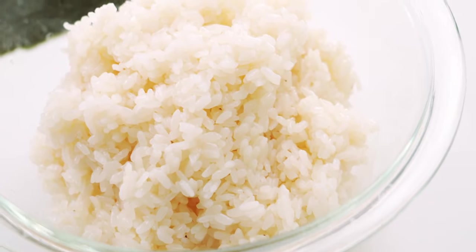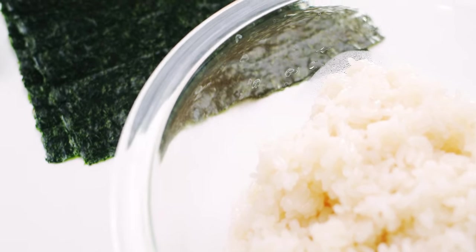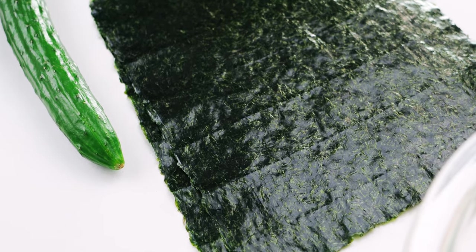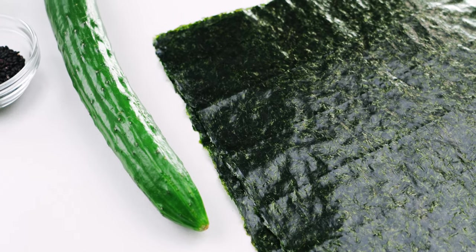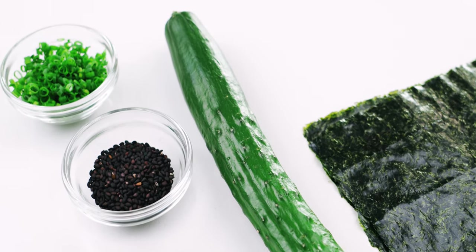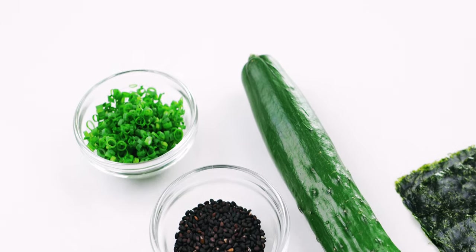For the rolls I've prepared a batch of my sushi rice — if you need a recipe, hit the link in the description below. I also have a few full sheets of nori, a small cucumber, black sesame seeds, and some chopped scallion greens for garnish.